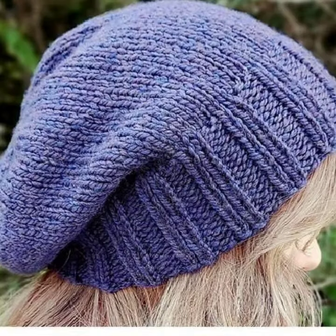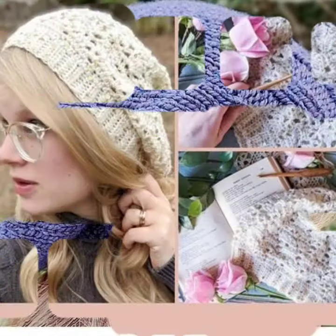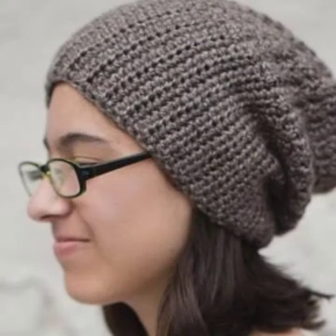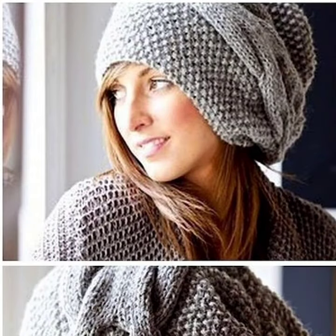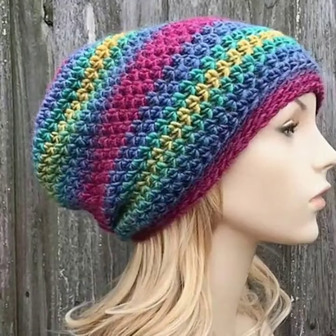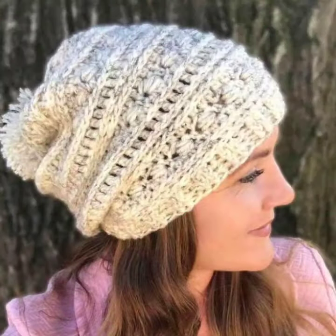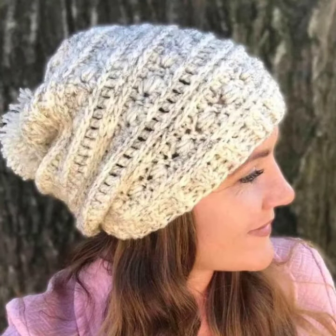I am coming back with a beautiful video and a beautiful collection. My dearest friends, today I am going to share with you the most beautiful and most stylish crochet slouch designs and ideas — how you can make them and how you can dress up with beautiful slouch designs.